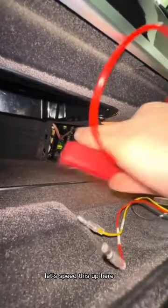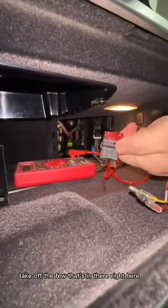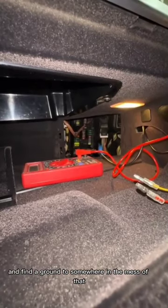All right, let's move this up here. Touch on the lead — this one's constant power, so we're gonna use this. Take out the fuse that's in there, put it right here, slot it in there, connect the wires to this, and we'll be good to go. We'll be hardwired after that, and find a ground somewhere in the mess of that.